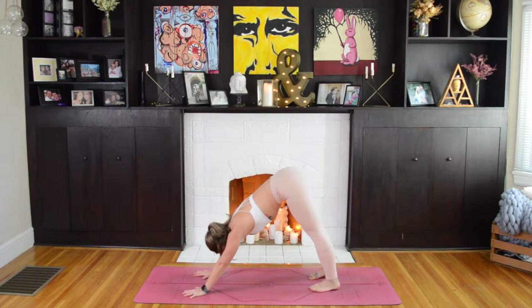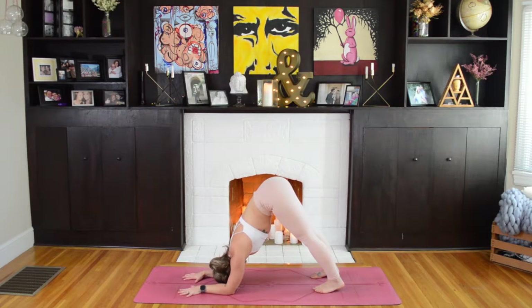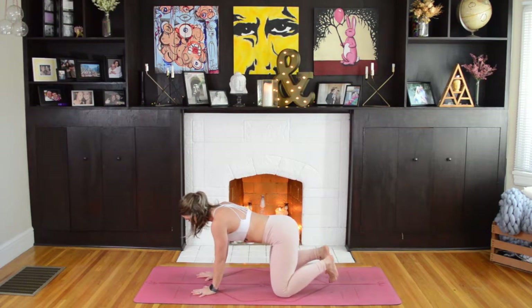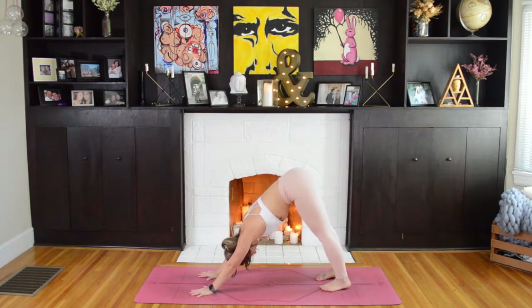We'll take three breaths here to reset. You can always let your elbows float down to the mat for Dolphin Pose to give the wrists a little break. And of course, remember Child's Pose is always available to you at any time — that's your hips dropping towards your heels and your forehead dropping towards the mat. We'll take one more breath where you are, and exhale. On your next inhale, come up into tabletop position, tucking the toes, lifting the hips, arriving in Downward Facing Dog.